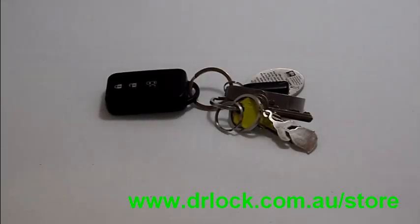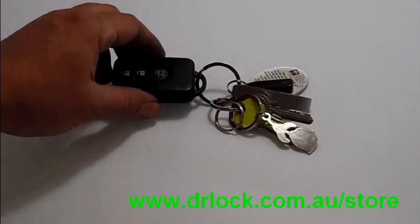Hi, welcome to another video from Dr. Lock in Parramatta. We're just going to show you how to change the battery on a Nissan Elgrand remote control.